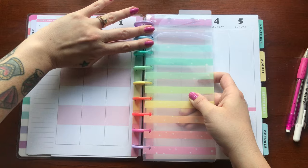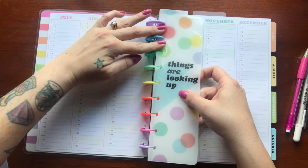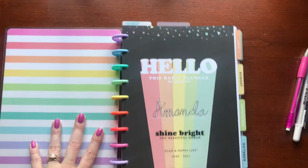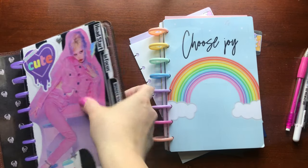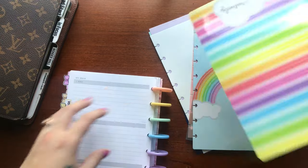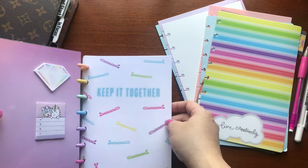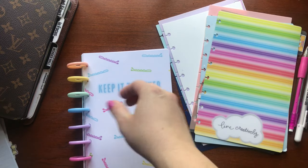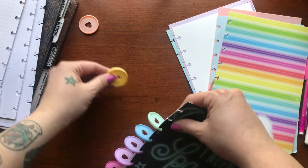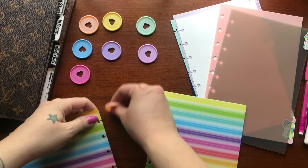Also adding some tabs so I can quickly flip to the sections I'm going to be using most. This was an old happy planner that I just cut down to size, and some of the dividers I cut down to size too — so this whole system was really just customized and Franken-planned. I did make this planner about a year ago, so I'm just going to be reusing and revamping it. I feel like it still matches my current planner anyway, so to me it's a win-win.